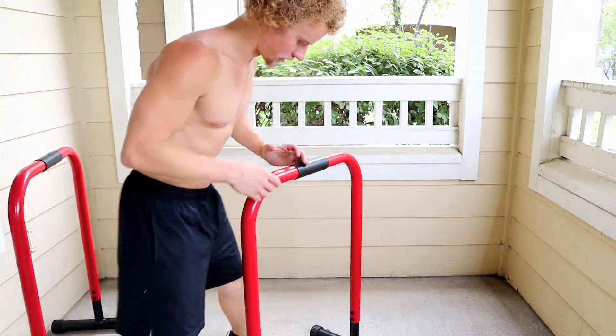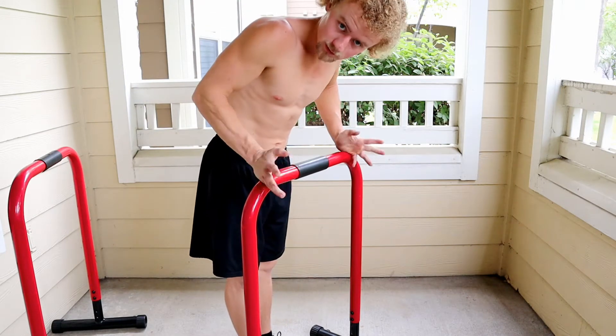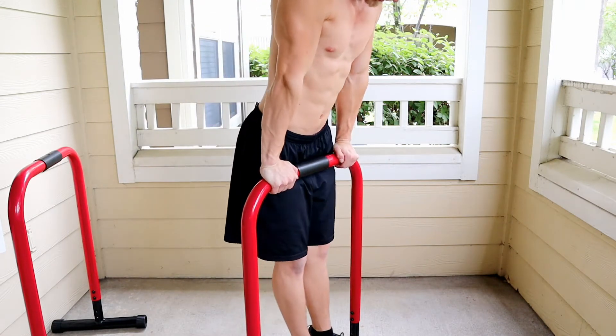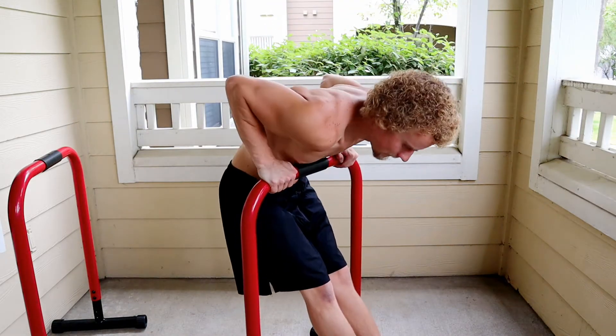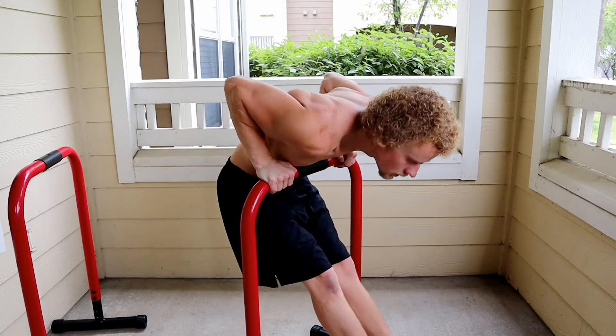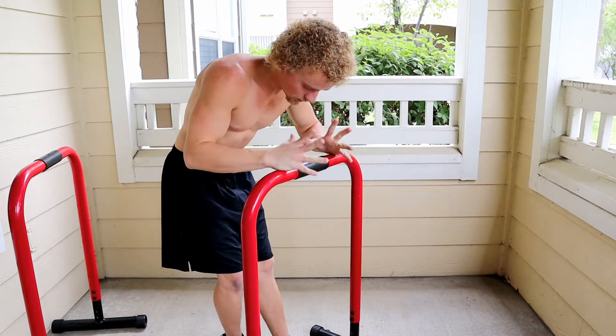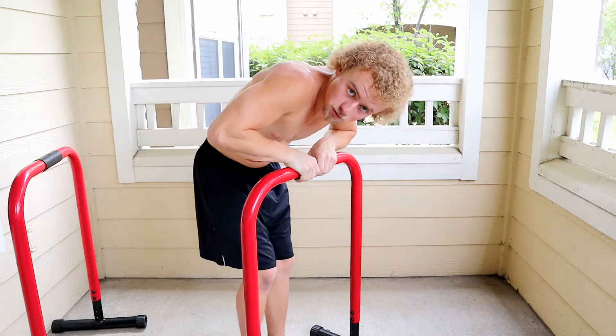Now two harder variations for dips. First one: straight bar dips, thumb under or over, whatever you want. And then even harder than that: close grip dips.